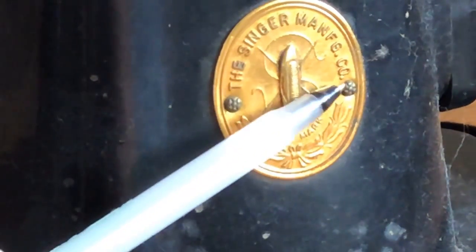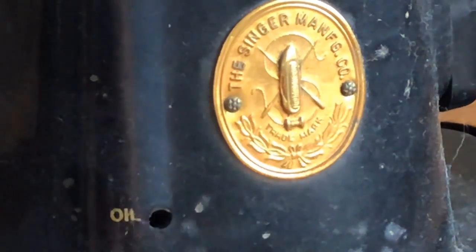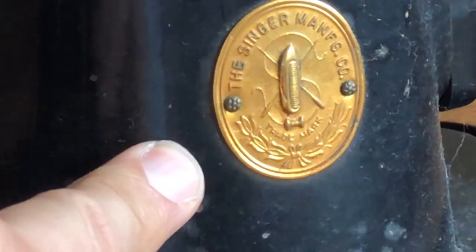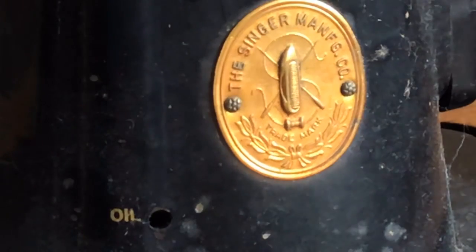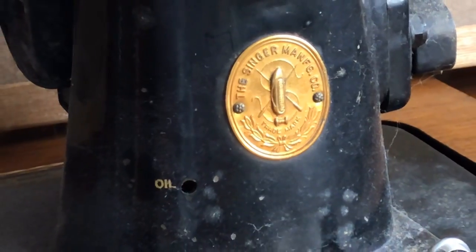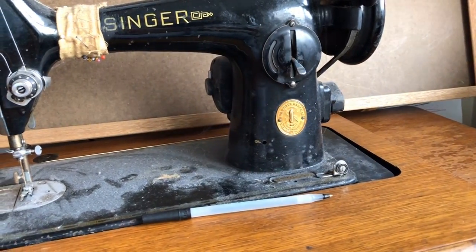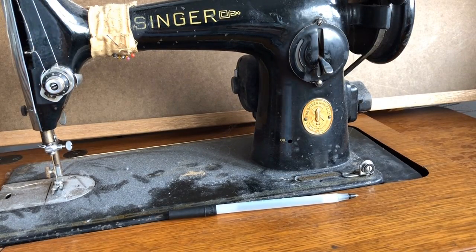Very important — these are rivets. This piece is made of metal of some kind, and it was riveted to the cast iron body of the machine. That's really telling of the way companies went about making things. They really wanted to impress that their machine had quality. And yes, this is one of the 201s that's waiting for my rescue — it's kind of dusty right now, but dust never hurt anything. That'll clean up well when we're done.